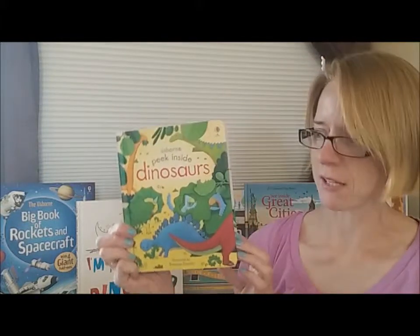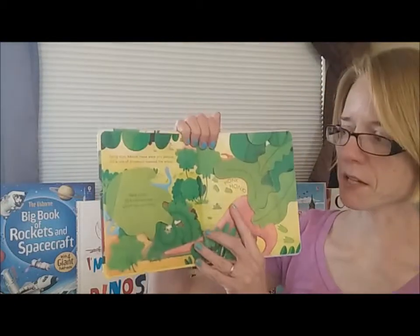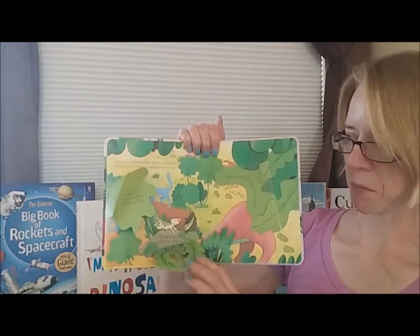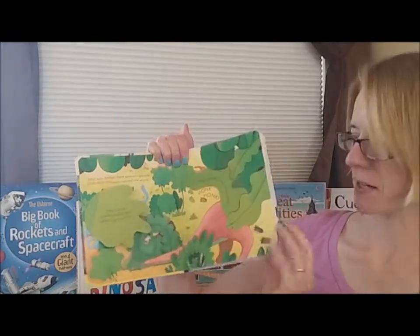With the little ones as well, these are really aged three and up. This is the Peek Inside series — there are about half a dozen different titles. The flaps in these books are made of paper rather than thicker cardboard, but there are lots of peek-inside holes and flaps and activities.